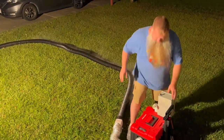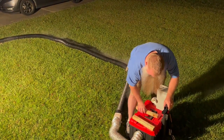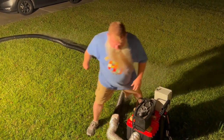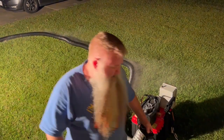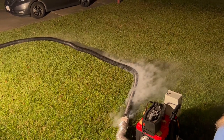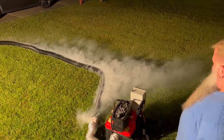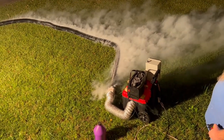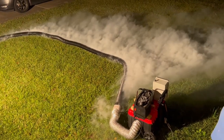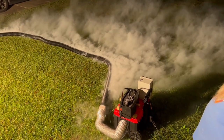Now, just for fun, let's add the fog machine. The wind is going to take away all this lovely low-lying fog, but it is staying pretty low and it looks kind of cool.